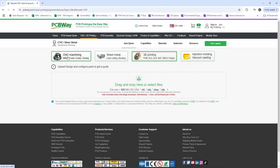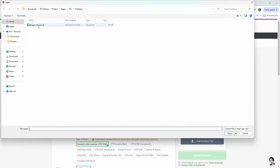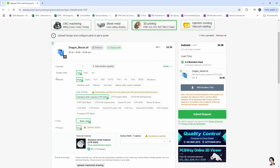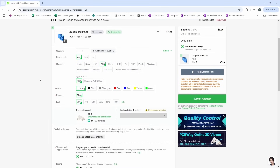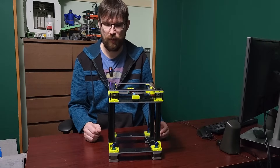Let's take a look at their 3D printing service. We're going to go ahead and upload a part — this is the Dragon Burner mount for Cappy. We'll choose a quantity of one, choose the material — we'll go ABS, choose black, and let's go 40% infill. You can then submit a request, and it's just that simple. Big thanks again to PCBWay.